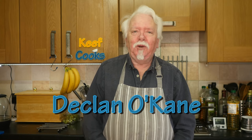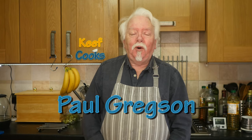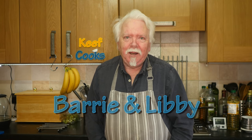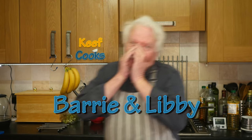But before we start, a few shout outs. A couple of PayPal donors: Declan O'Kane — sorry I missed you last week — and one for Paul Gregson. Thank you very much guys, much appreciated. And also a shout out for Barry and Libby, because they wanted one. Barry! Libby! There you go, you got it.